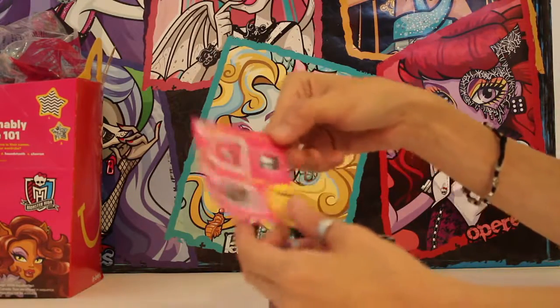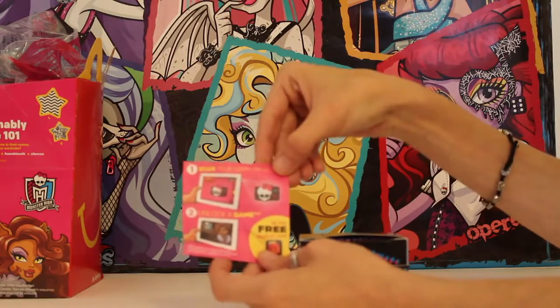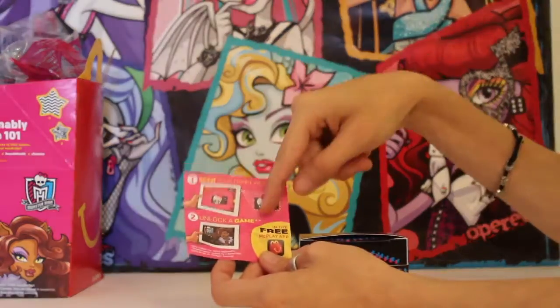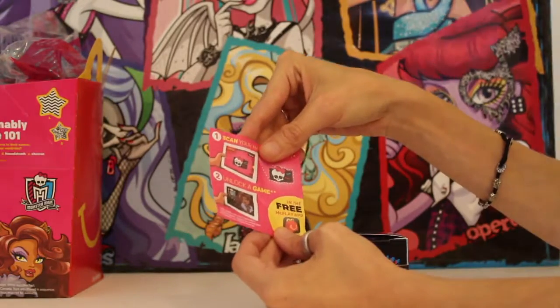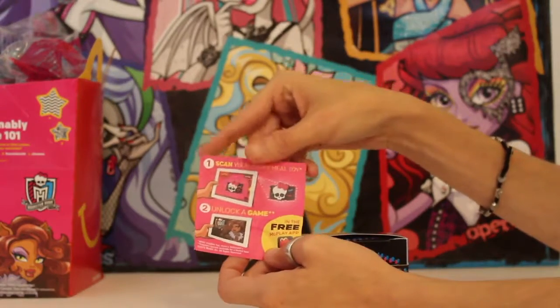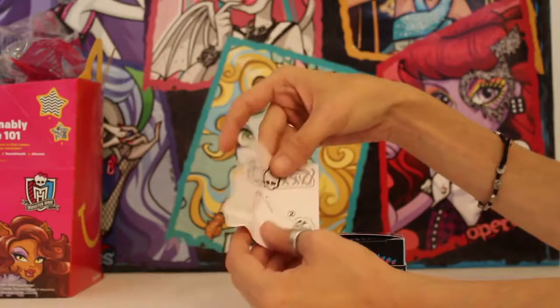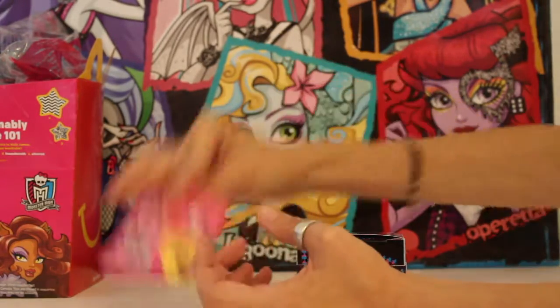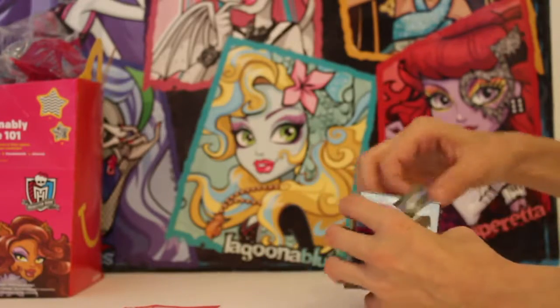This is the paper that comes inside the bag and it lets you know that you have to scan your Happy Meal toy. It unlocks the game that's online at the McPlay app — it's basically a free Monster High game that you can play. It also shows you on the back what you do with this bracelet, so let's open it up!